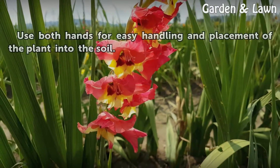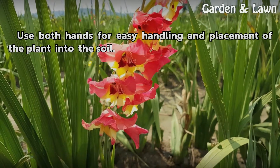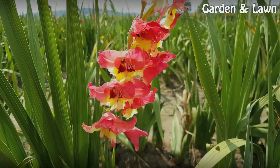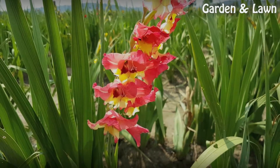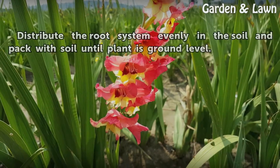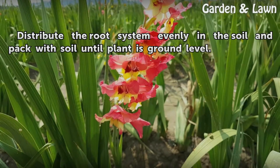Step 5: Use both hands for easy handling and placement of the plant into the soil. Distribute the root system evenly and pack with soil until the plant is at ground level.